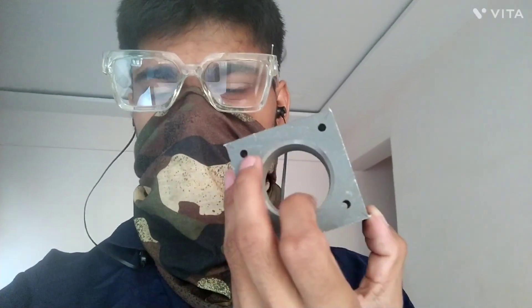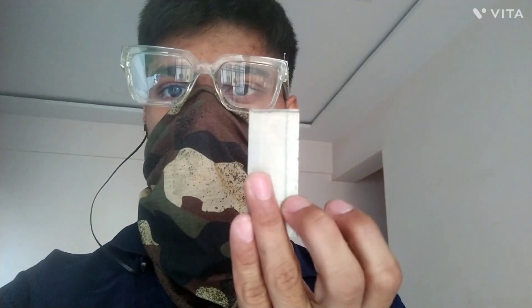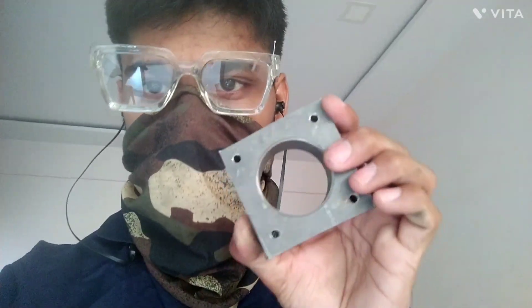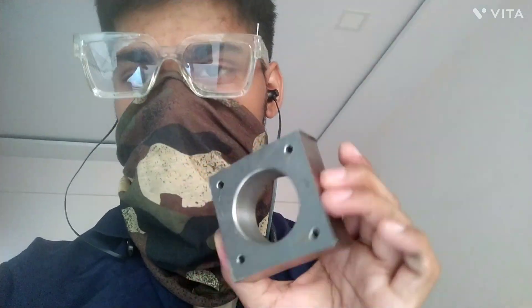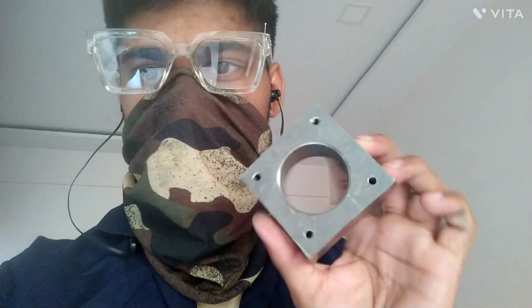Guys, as you can see, I got the piece of titanium here. Boy oh boy, it's big. It's not shiny — it's black. I'm gonna take my machine and polish this up. Let's see what I can make happen.